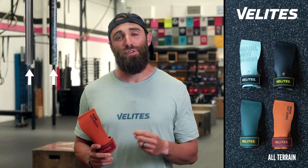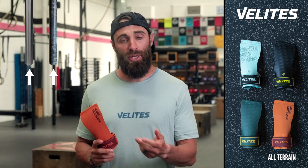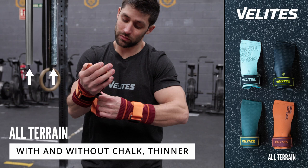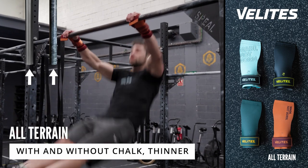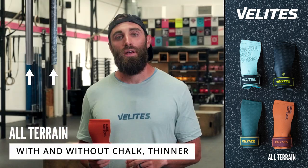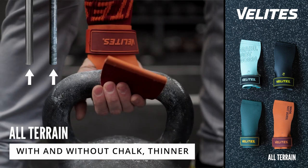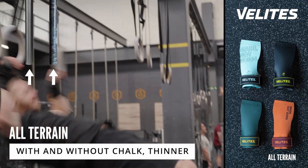Another option, if you're frequently changing bars or competing and don't know which type of bar you'll use, is the All-Terrain. The All-Terrain can be used on smooth or rough surfaces, with or without chalk. It is the thinnest of the options and adapts well to your hand and to any type of surface, like kettlebells and rings.